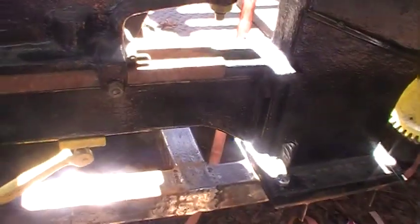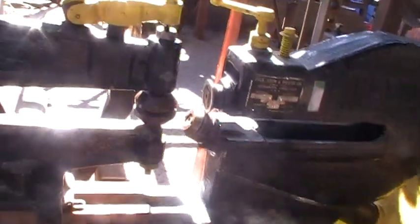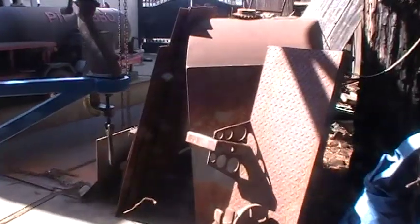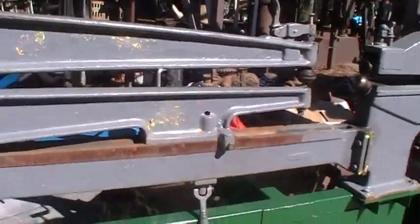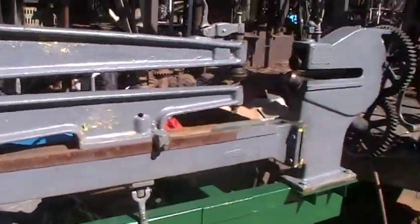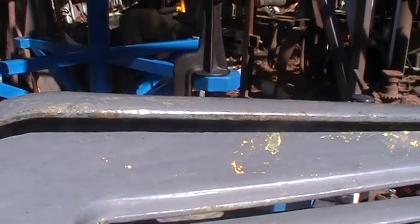I didn't put the four inch flat bar on the bottom of it because I was still building the supports, and you can see that it kind of vibrates a little bit. When I did this one over here — this one is actually ten inches bigger, but it's considerably heavier — it was vibrating quite a bit.